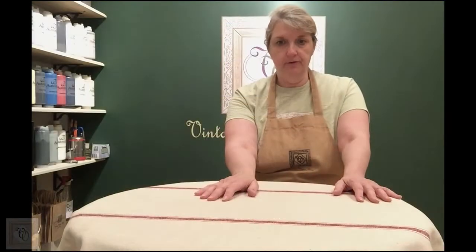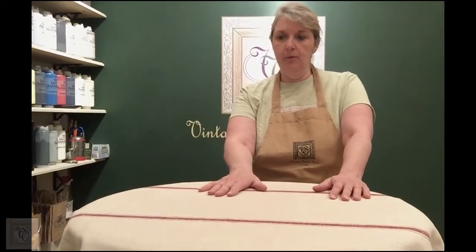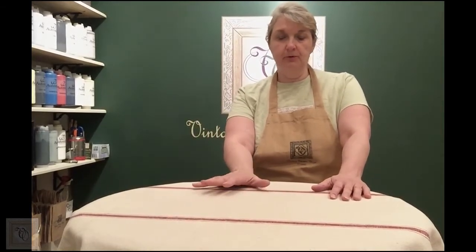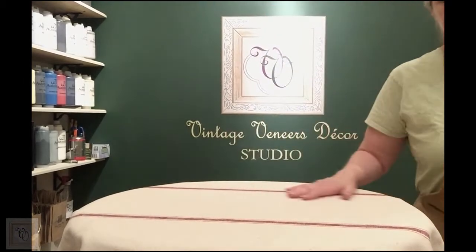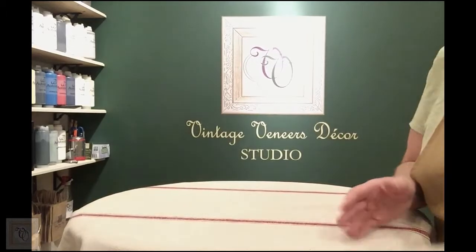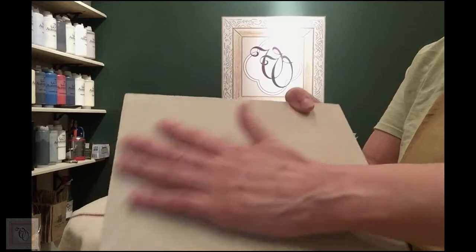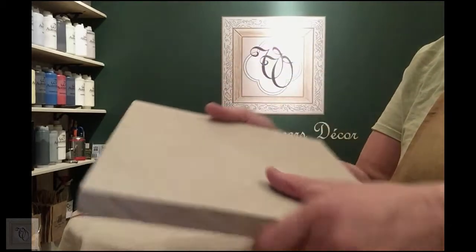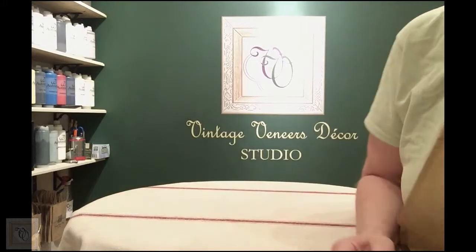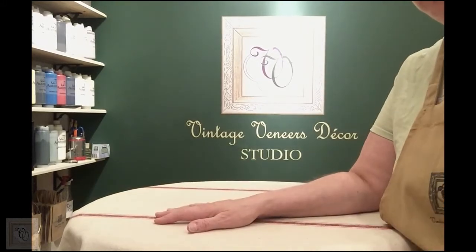This is Deanna with Vintage Veneers Decor, and I am back. I'm going to do the next step in creating a faux grain sack fabric finish on your furniture piece using decorative paint. In the first part of this video, we created a textured finish that mimics the creamy tan part of the grain sack fabric. Today, what we're going to do is the striping part.